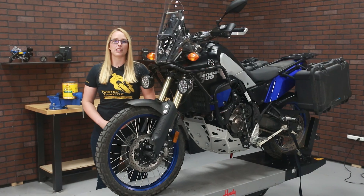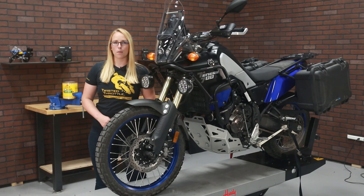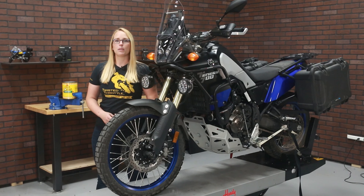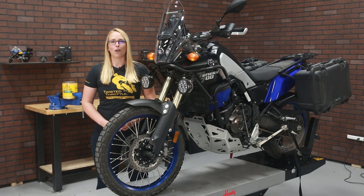Now that all your luggage is attached to the bike, it's time to hit the road. With this luggage setup, you'll be able to carry everything you need for a long trip. You can find all these parts and more by visiting twistedthrottle.com.